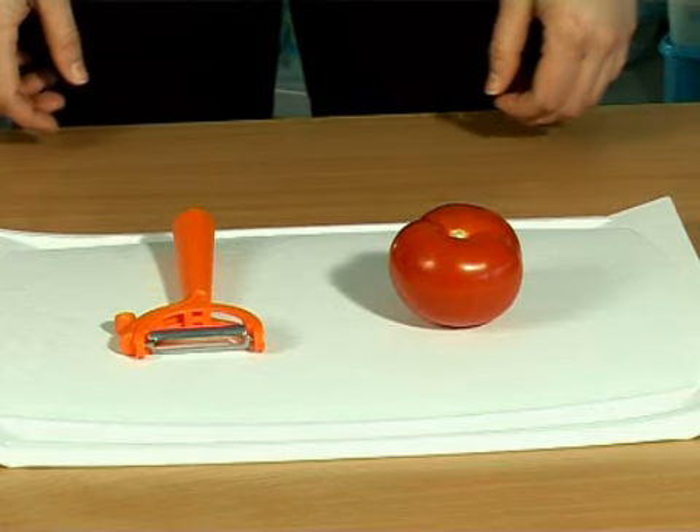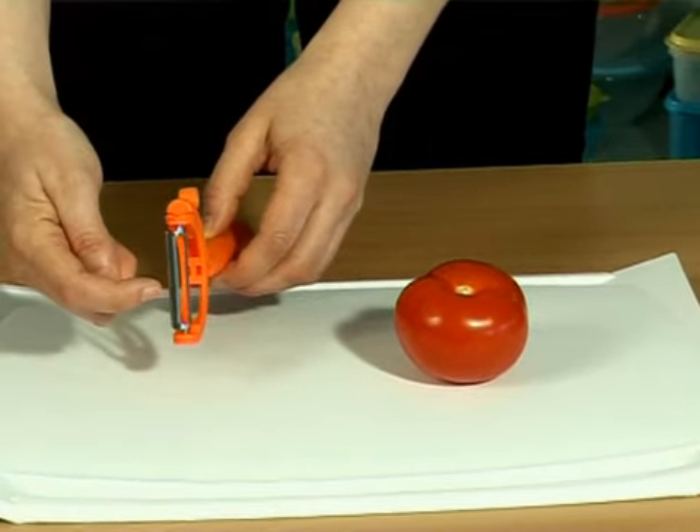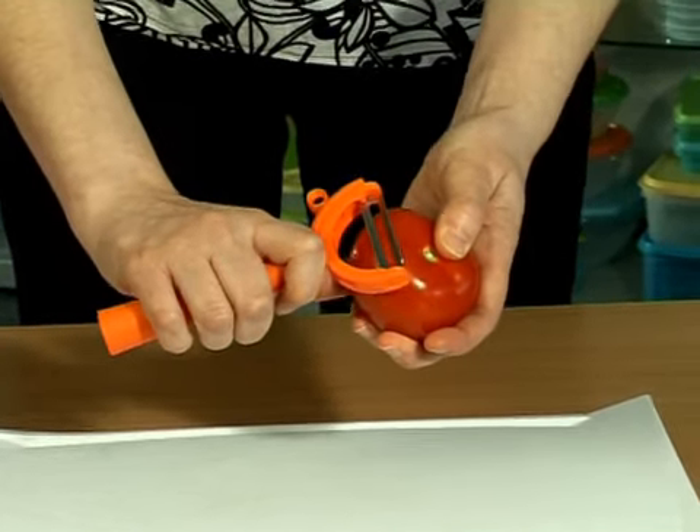To use the twistable peeler in horizontal position to peel tomatoes, use the serrated blade. Push the blade against the tomato and peel.